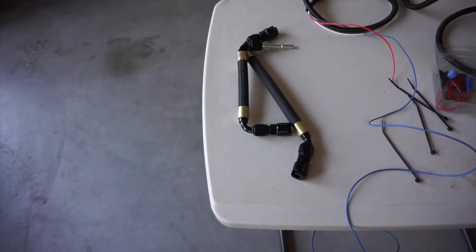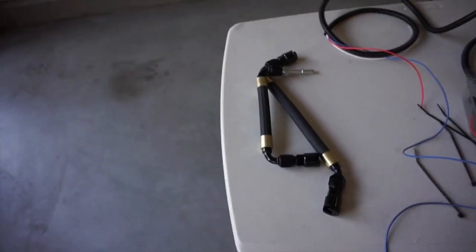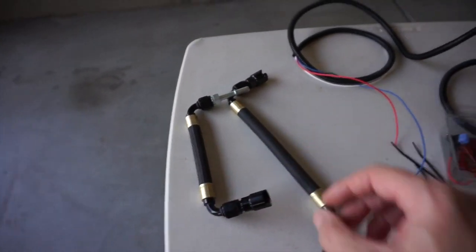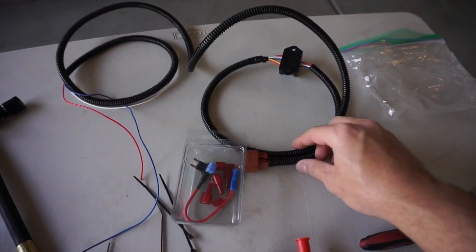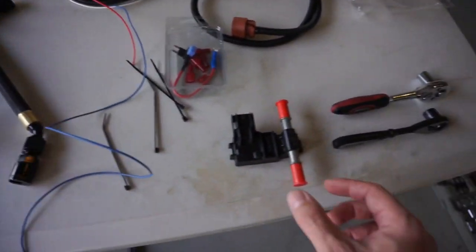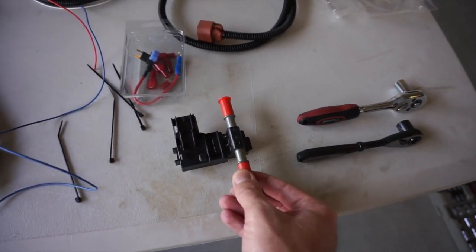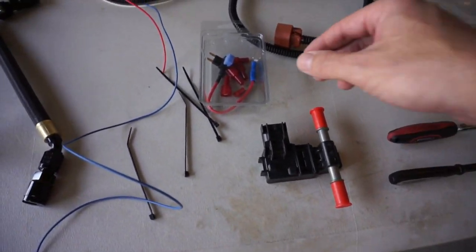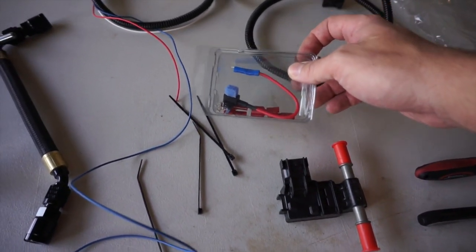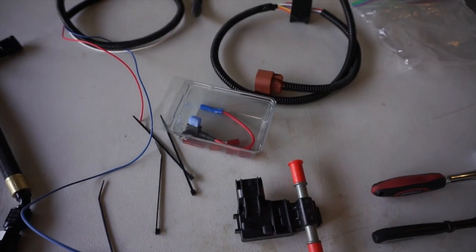Here are the parts included with the FlexFuel system from OpenFlash. We've got the actual fuel lines that are supplied with the kit. We have the wiring harness that connects to the ethanol sensor as well as to the fuse box, some zip ties, the FlexFuel ethanol sensor, some wiring cables that we're going to need to attach to the wiring harness. It's a nice simple kit.